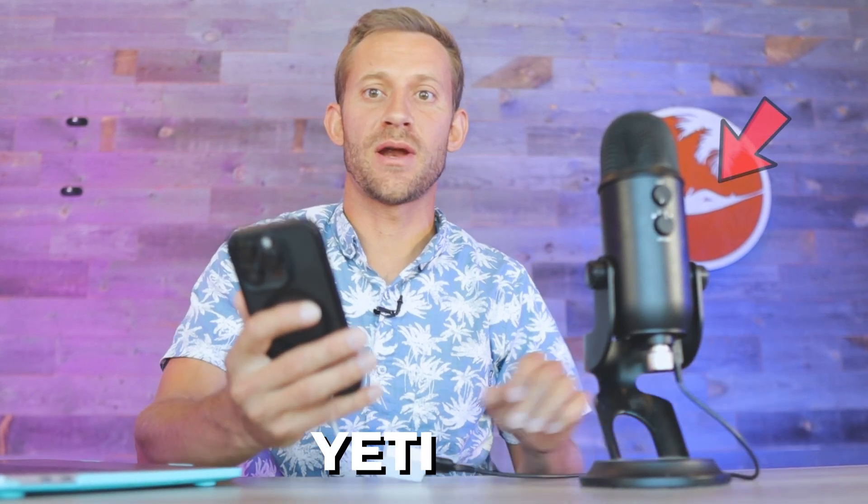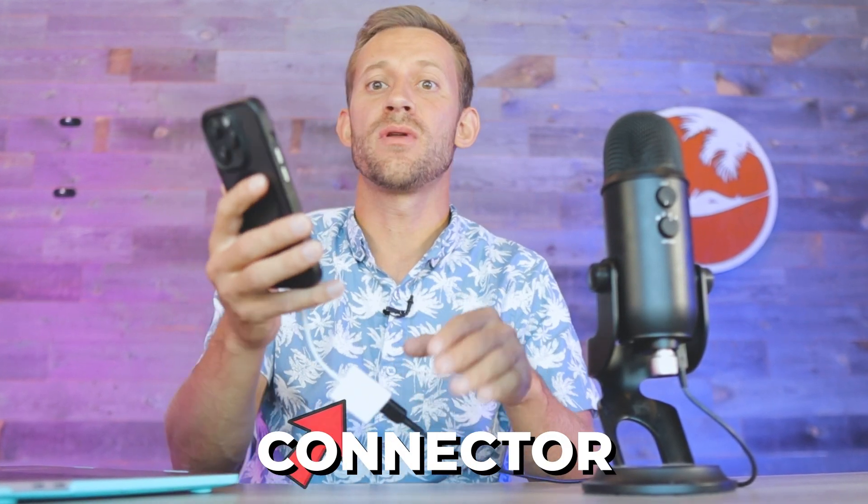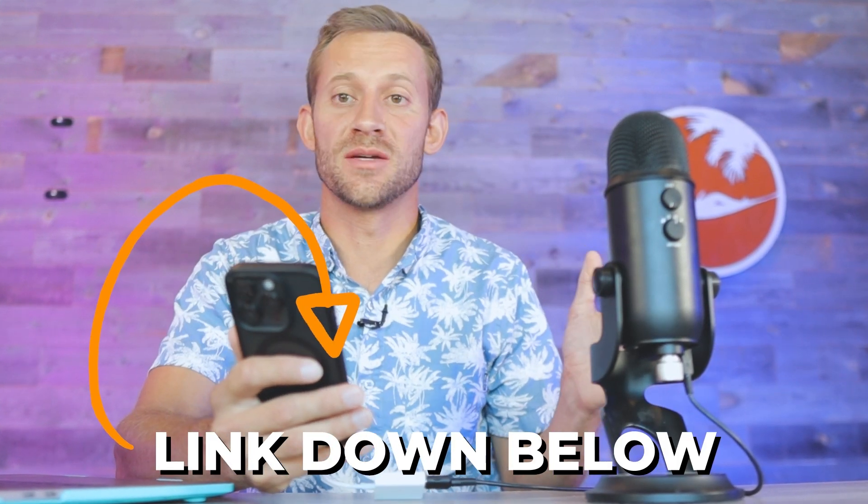First off, I just want to show you what setup I'm using for my shorts. I've got a Yeti mic connected using a white connector directly into my iPhone, and then I'm using CapCut to film. I'll leave links below to all three of those if you're interested in a similar setup. I film in CapCut and then export out of CapCut into the software that does all of this for you.